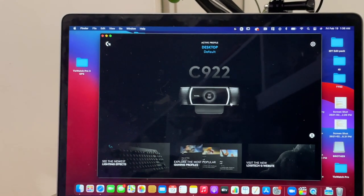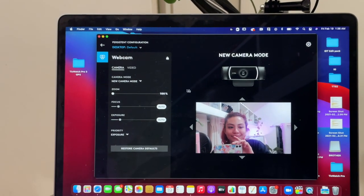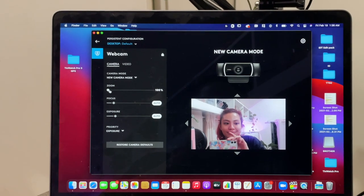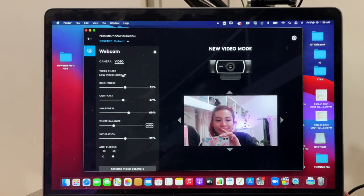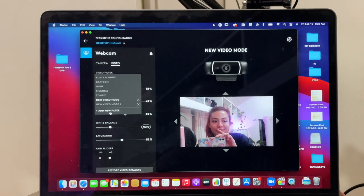I love the fact that this webcam is pretty much plug and play. But if you want to level it up a bit, you can download the Logitech G-Hub and it'll allow you to switch around the settings — change the default zooming in or out, the focus, and exposure. You can even set up video filters with specific settings so that when you need one or the other, you already have preset settings saved. This particular webcam also has a mic, but I don't use that because I use the Razer Siren 2, which is the next thing on this list.